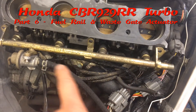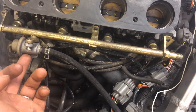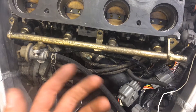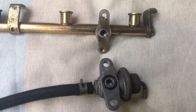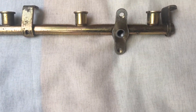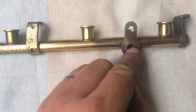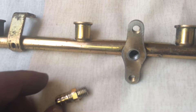I need to remove the original fuel rail, take the factory fuel pressure regulator off, and install a new fuel pressure regulator to incorporate the boost into it. Taking the factory fuel pressure regulator off and throwing that away, I've got this little adapter here to fit in — we've threaded this out so we can just thread that into there and put some sealant on it.